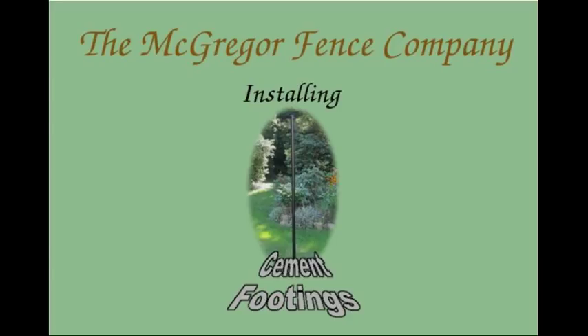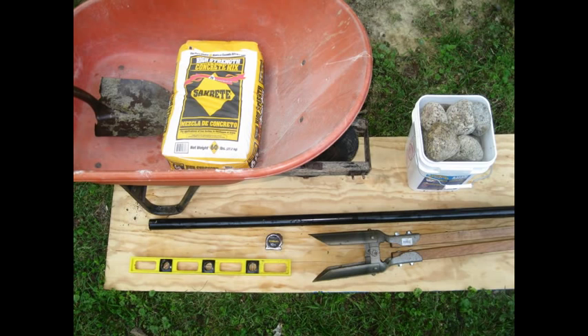Welcome to the McGregor Fence Guide to Installing Cement Footings. To put in a cement footing, you will need the following items.